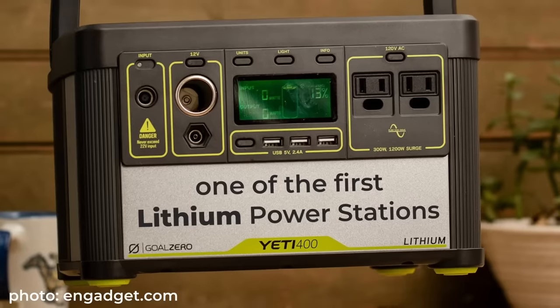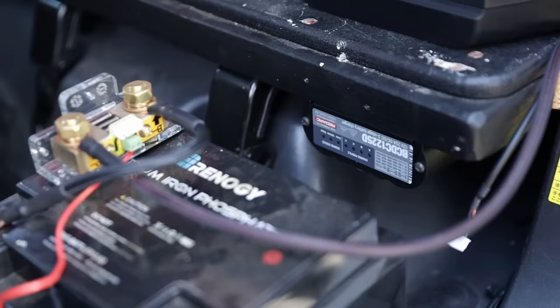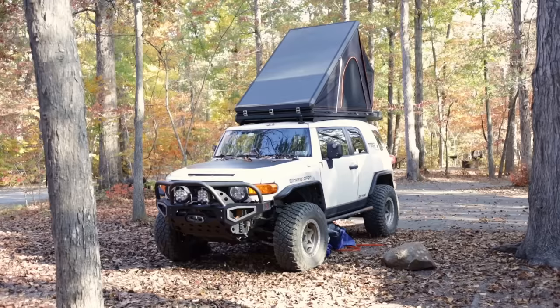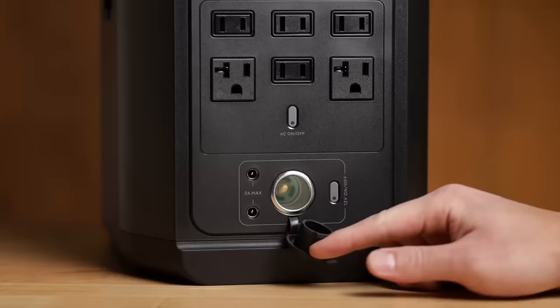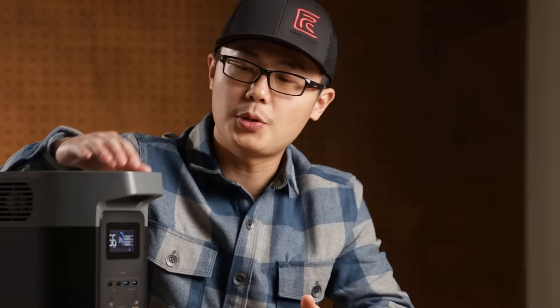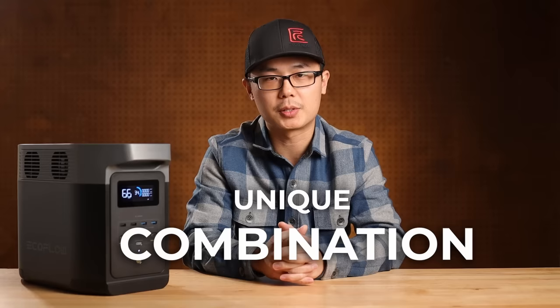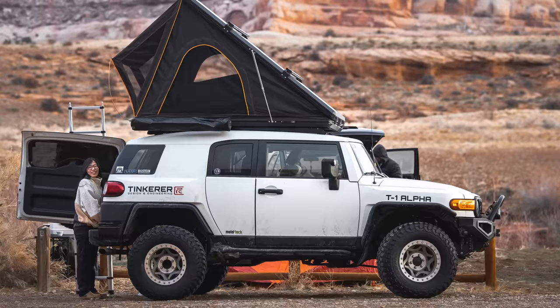A few years ago, lithium power stations changed the game for overlanders. It unlocked running a fridge for a lot more people, because you no longer need to hardwire a dual battery setup. Since then, power stations have gotten better, but for most 4x4 enthusiasts, we are still just using them for running a fridge or charging electronics. The newer models have better specs, but they don't really unlock anything new for camping. The new EcoFlow Delta II has a very unique combination of specs which might just be the next game changer — specifically for 4x4 overlanders.